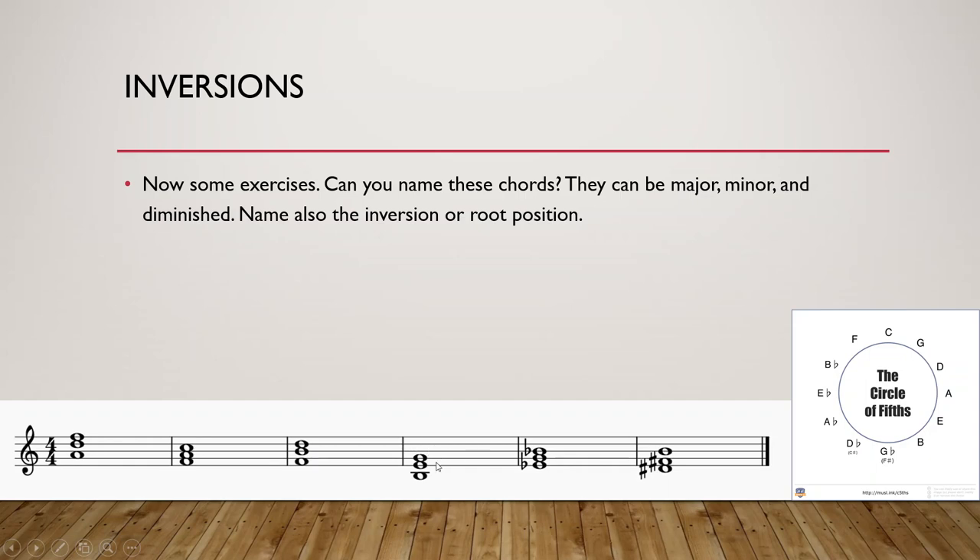The fourth chord is also second inversion. Above the gap is E. We have E, G, B. E major would have a G sharp — we see a G natural. E major has F sharp, C sharp, G sharp, D sharp, and the G sharp we don't see — it is flattened to G natural. So one, flat three, five means the fourth chord is E minor, in second inversion.